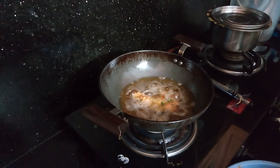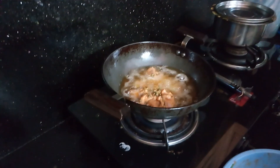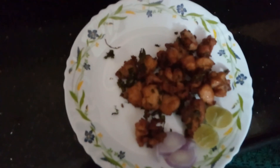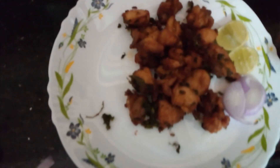We fry it on medium flame. When you fry it on medium flame, here we are going to add the caramel color. Look at the Chicken 65.